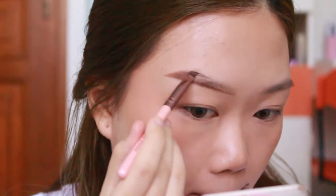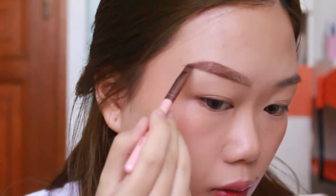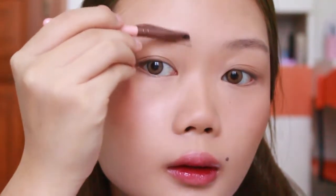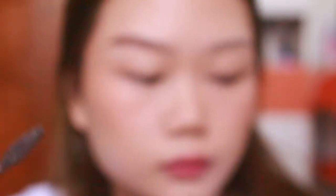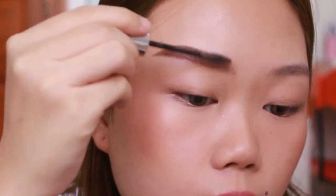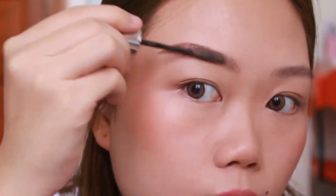Cara yang gampang banget - tadi aku tinggal buat border bawah, terus abis itu aku isi ke atas, aku buat border ujung sedikit. Terus abis itu tinggal isi bagian-bagian yang perlu diisi atau rada botak. Udah kayak gini, tinggal diisi-isi dan kita buat hair strokes di depan, biar gak terlalu nyentrong depannya. Tinggal di-blend pake spoolie, terus aku pake Maybelline brow precise fiber volumizer shade deep brown untuk ngebuat efek lebih bushy brow dan lebih asli - rambut-rambut alisnya tuh lebih keliatan.